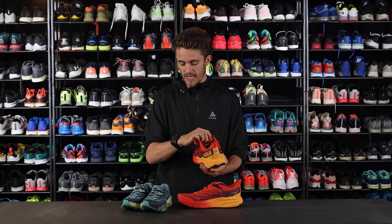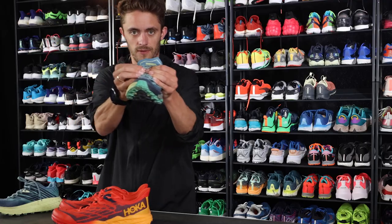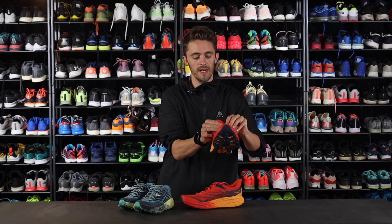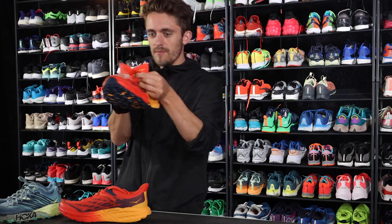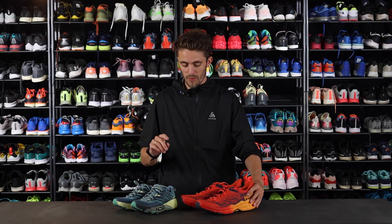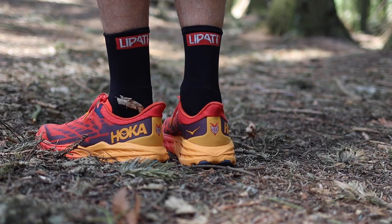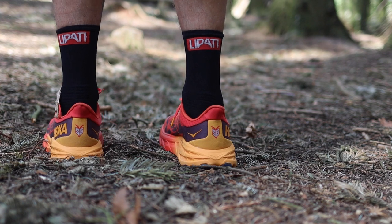The tongue has been redesigned. As you see on the Speedgoat 4, the tongue is quite plain. Now it has been redesigned — it has the butterfly kind of tongue. This hugs your foot and keeps your foot very much in place. Another improvement is the heel. As you see on the Speedgoat 4 there's a heel tab, and that has been changed so it's now a higher and softer heel. I can only say my Achilles loves this — it is very nice.